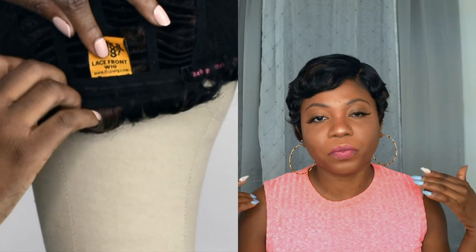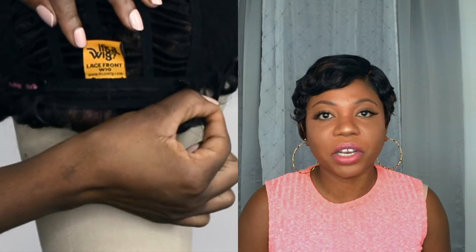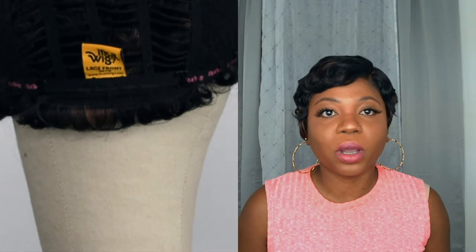This wig is literally a throw-on wig — it has no combs whatsoever. The only thing it has is a stripe on the back, and that's about it. Even though I love the type of wig, when it comes to a short wig I need my comb in the back because that's what's going to hold the wig down so it doesn't show my kitchen.